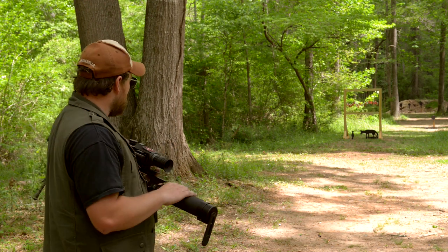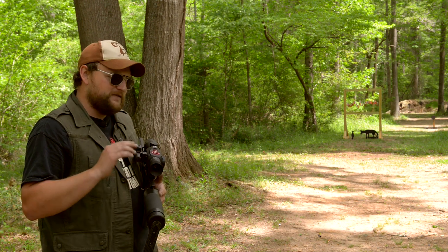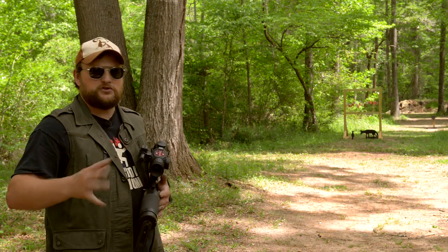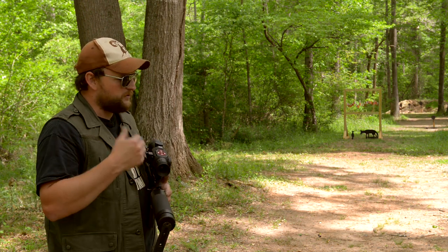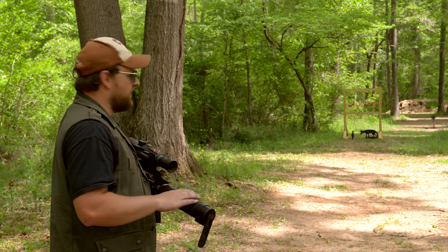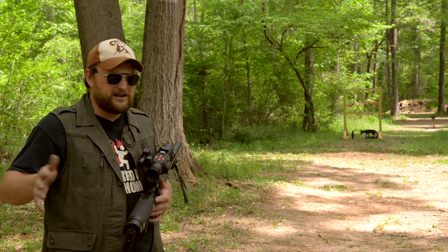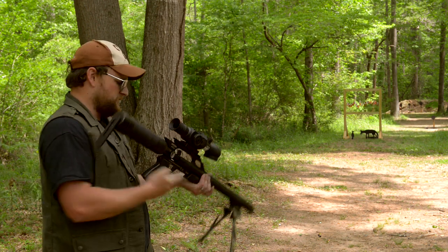I've hunted small game with suppressed .22 rifles and stuff. Even though it's quiet, they still associate it with a gunshot - it's strange, like they know the difference. But the report of this gun, even when unsuppressed, doesn't sound gun-like. It's kind of hard to explain - it's just something you have to get your hands on and play around with a bit.